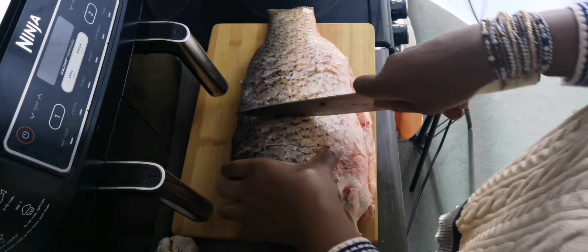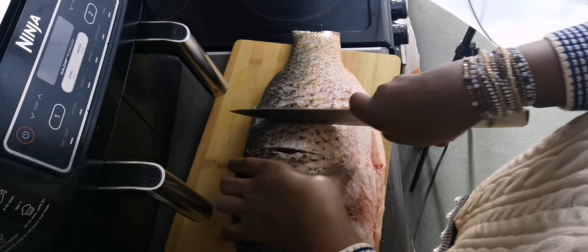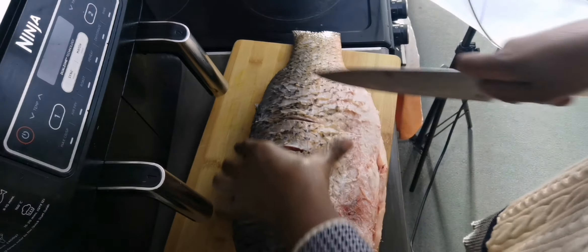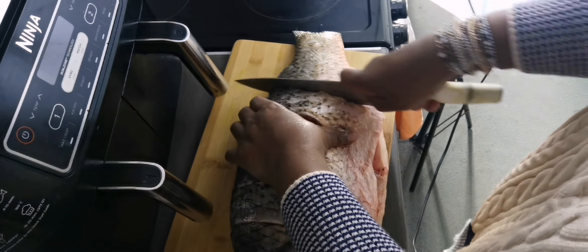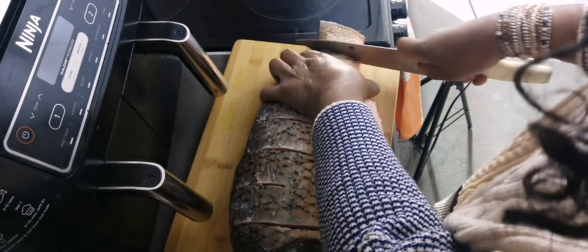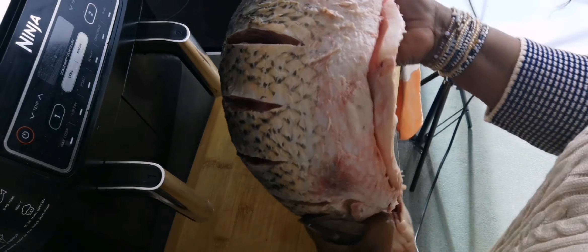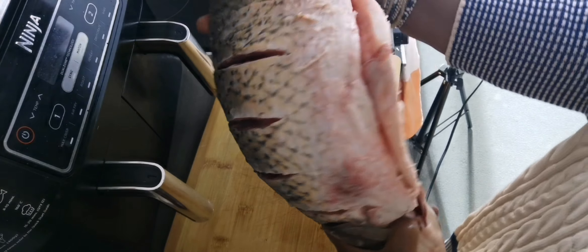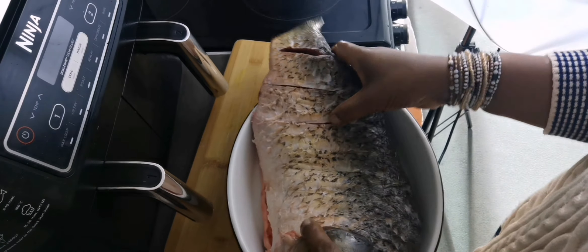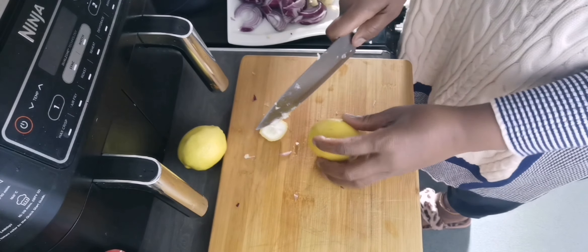Do you know the name of this fish? Please comment and let me know the name of this massive fish. I love it but I don't know the name. I can eat any type of fish, but some of them I don't know their names. Drop a comment below and let me know the name — it's not tilapia.